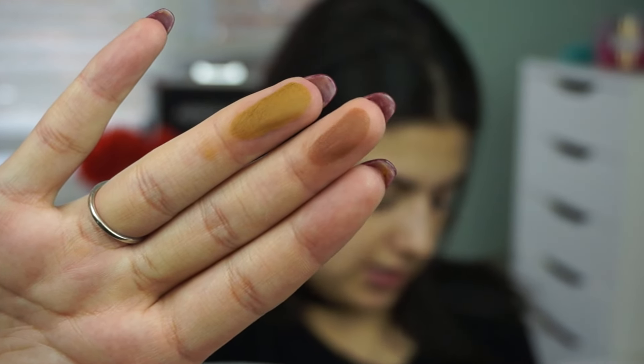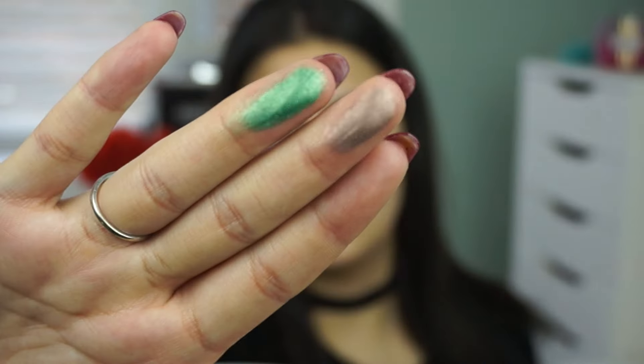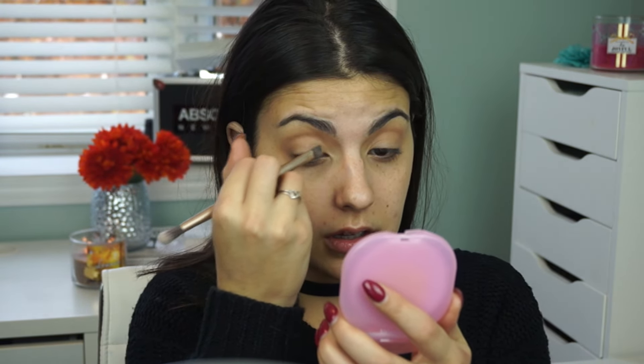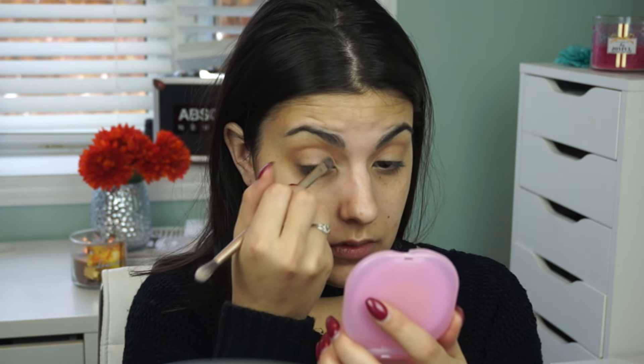That shade was also extremely creamy, but not overly pigmented. So I'm going to take a Sigma E40, pop some on and get that in the crease to start our look. It's pretty pigmented once it's on the eye — not bad at all. I really like it. You can't tell that it's a shimmery shadow on the lid. Mine has a tiny, tiny gold shimmer in it, but once it's on the actual lid I can't see it at all and it looks really nice. It reminds me a lot of Cocoa Bear from Makeup Geek. This shade down here is calling my name, and the one next to it really looks like Desert Sands by Makeup Geek as well. They're both super pigmented — these are great.